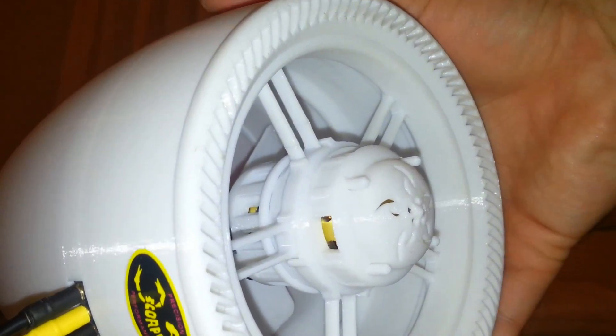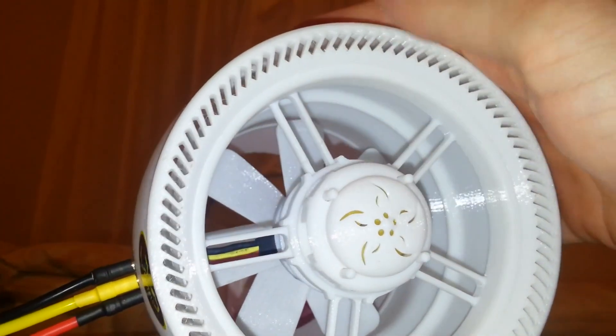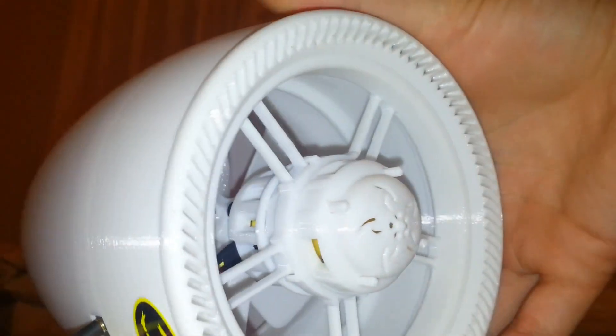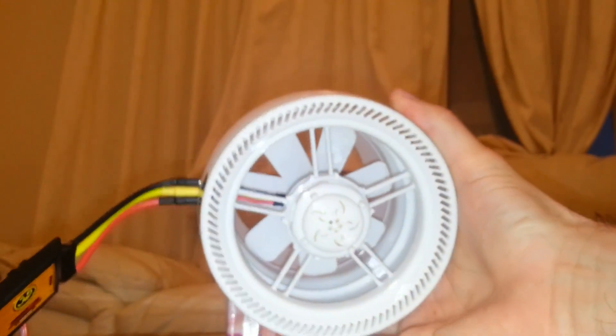Hello all, this is Leonardo Bilalis from d2msolutions.com. Here today we're going to show you the 7-blade propeller — yesterday we showed you the 2-blade — and it makes a huge difference as you will see.